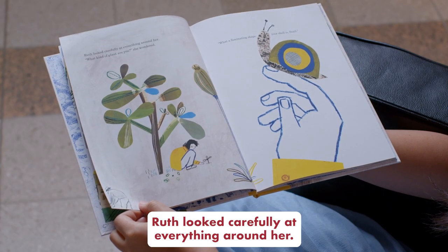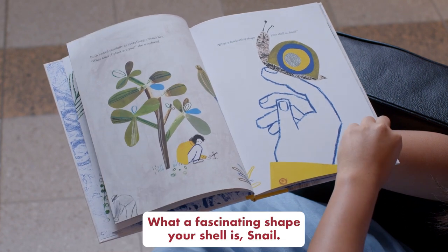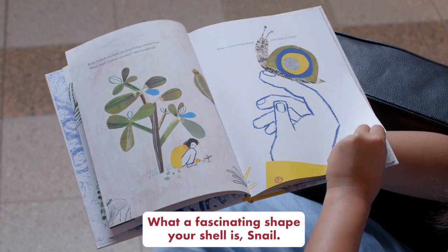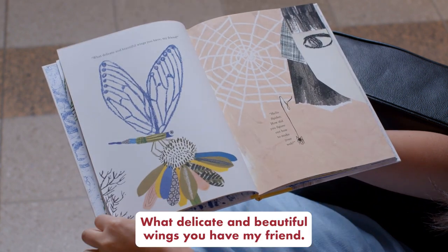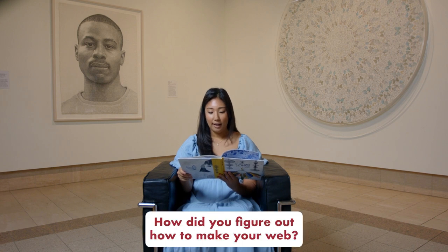Ruth looked carefully at everything around her. "What kind of plant are you?" she wondered. "What a fascinating shape your shell is, snail. What delicate and beautiful wings you have, my friend. Hello, spider — how did you figure out how to make your web?"